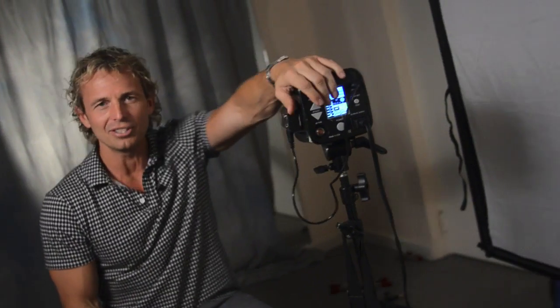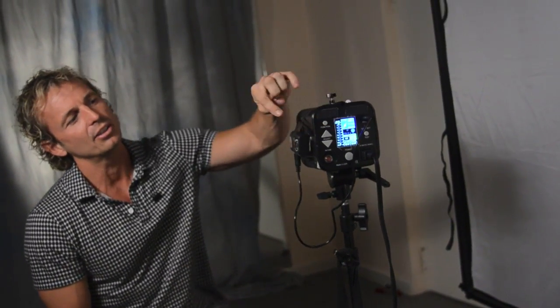That's my minimum setup - a two-light thing. For triggers, I just use the cheapo Chinese triggers. They're gaffer-taped right to the side of the strobe permanently, so when I need it, boom, it's ready to go.